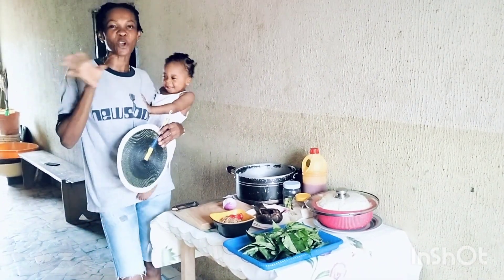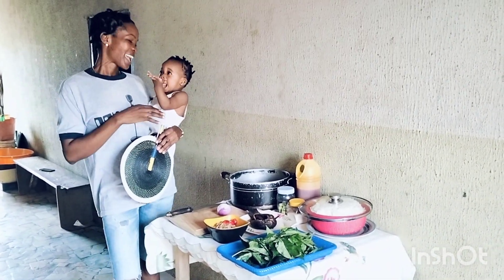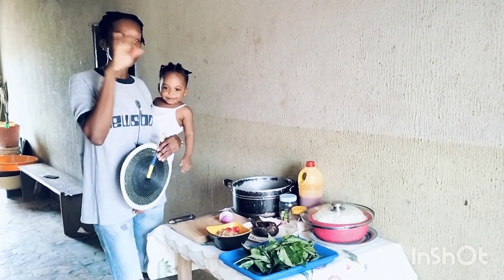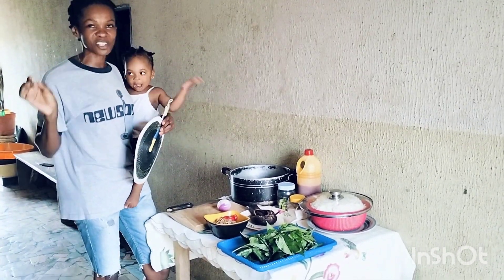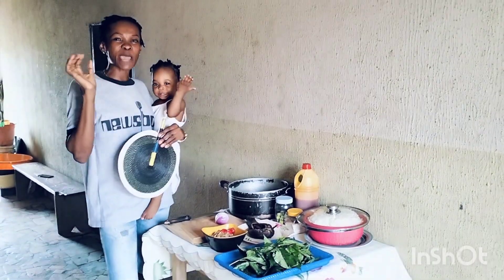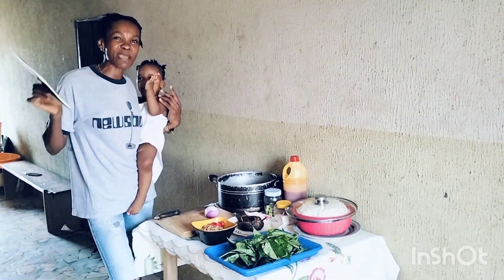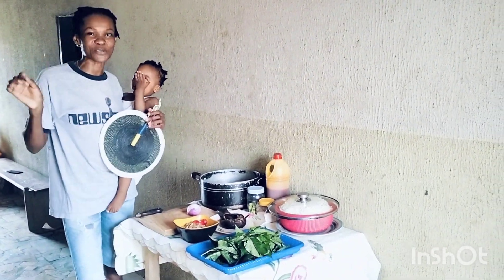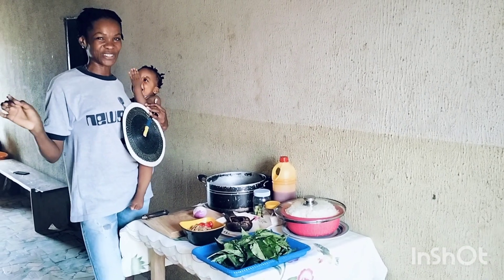In today's video, I want to prepare Nigerian concoction rice. We call it MTN rice. It's called MTN because MTN is yellow color, and the rice is going to have yellow color.